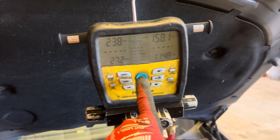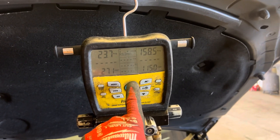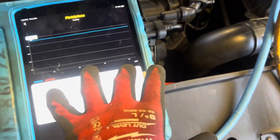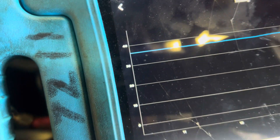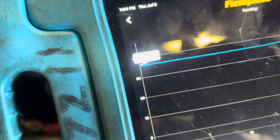We're back on this 2012 Volkswagen GTI. We've been running for about 14 minutes now. Our dash temperature is 36 degrees.